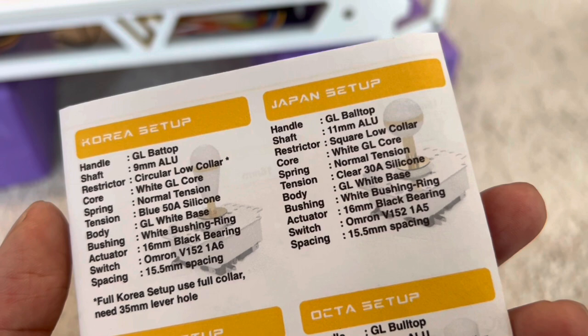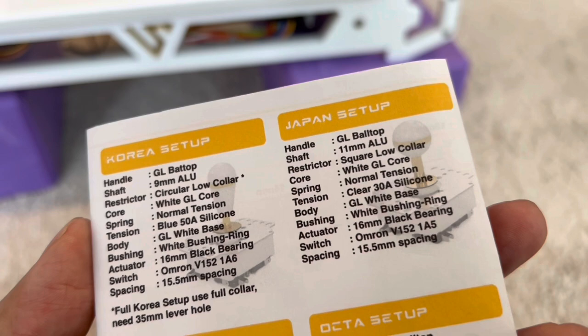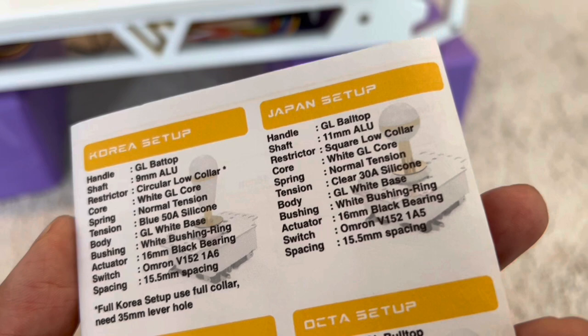The square collar is part of the learning curve with learning Japanese levers. In America, we grew up in the '80s, '90s, and 2000s using circular gates. Generally, Japanese levers have a springy tension, but we're using grommets in this system. The tensions are lower on the Japanese setup and higher on the Korean setups. The Golden Lever body is one I really like to feel out, and the black body is also great — one of your builds is a black body.